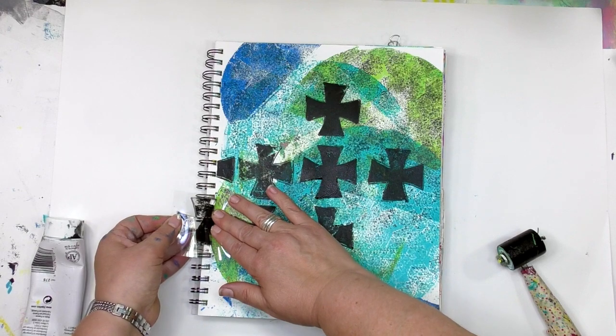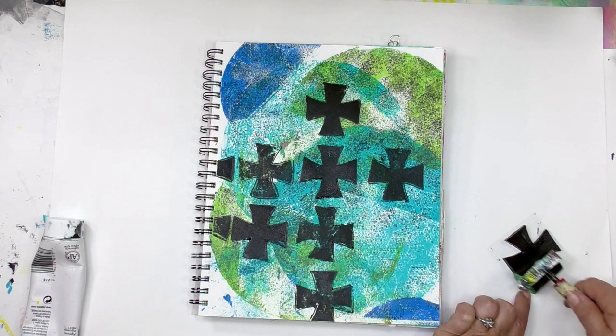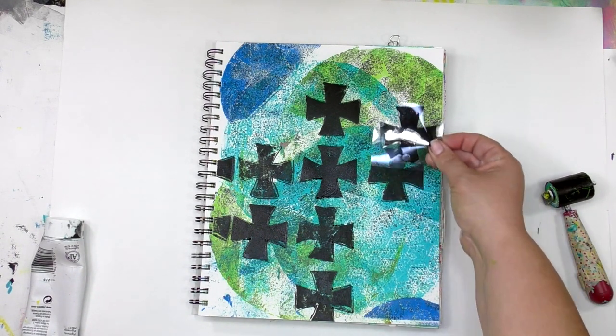I tend to like using a thicker paint, so that's why what I'm using here is Liquitex heavy body paint. But again, it's not the only paint — it's just the one that I enjoy using.